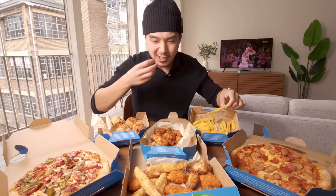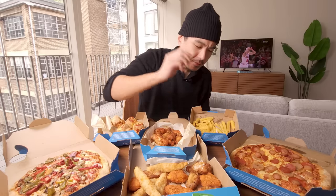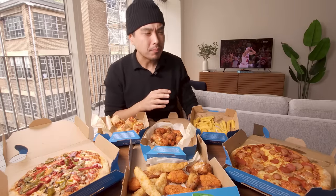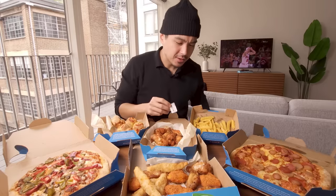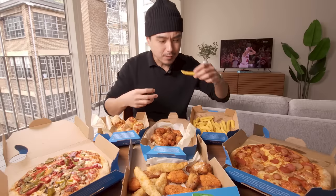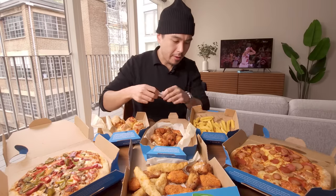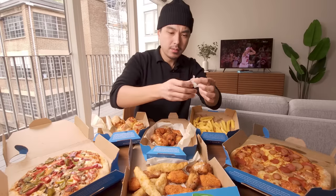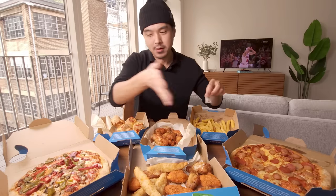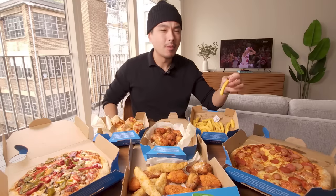I'm going to start off with what's easy — the fries, Domino's fries. They remind me of old school Burger King fries, or actually they remind me of new school Burger King fries a little bit. Same kind of thickness, same kind of cut to it. I believe they were called chips on the menu actually. They do need a bit of salt and I'm glad that little salt sachet was included. The salt really does help these fries — a lot better with that salt.